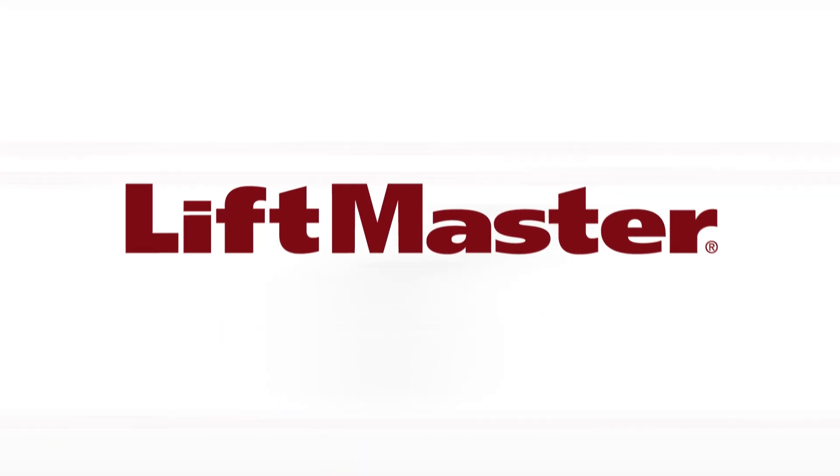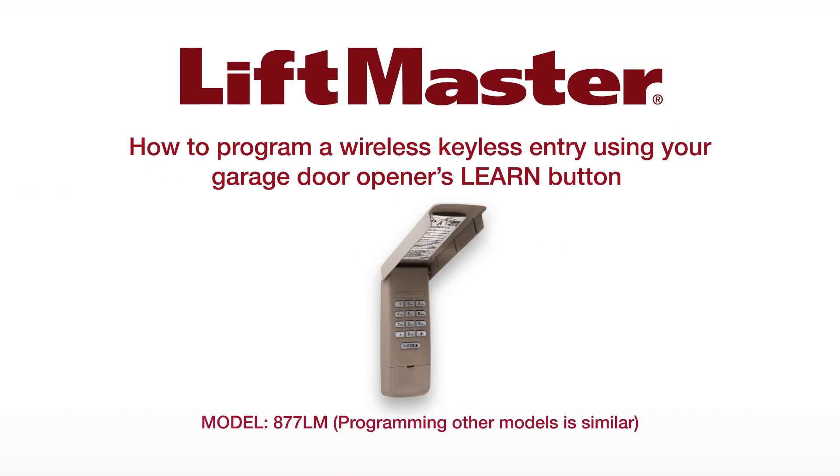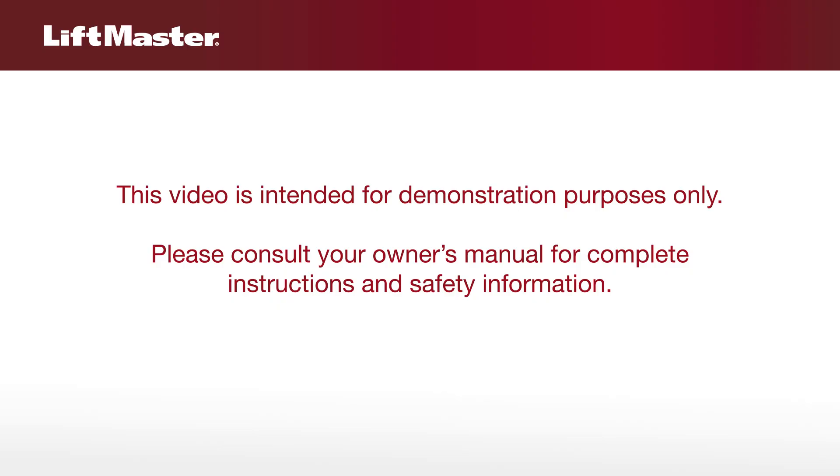Thank you for choosing LiftMaster. This video will show you how to program the model 877LM wireless keyless entry to your LiftMaster garage door opener. This video is intended for demonstration purposes only. Please consult your owner's manual for complete instructions and safety information.